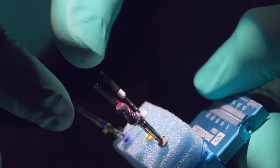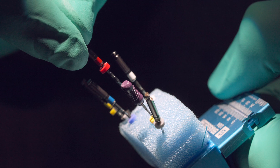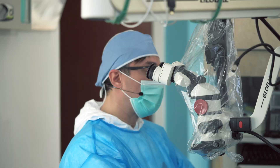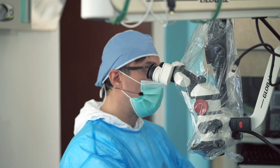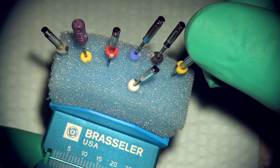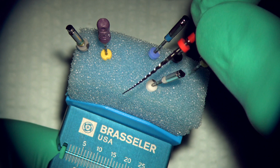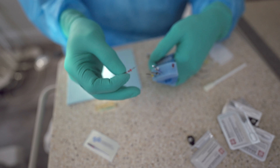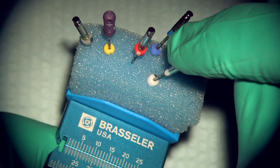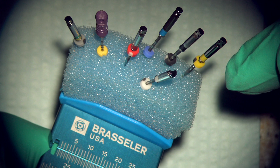You have an orifice opener — we're not going to talk about that — then you have your 25, which is the constant taper 06 file. Then you have a size 30.04, a 40.04, and a 50.04 instrument. These are all 04 tapers because as we go in larger sizes there's really no reason to increase the taper of the instrument. We want a larger apical diameter without cutting too much coronally, so an 04 taper will suffice. The 25.06 is our expediter — the file used at the beginning to triage the canal, to find out what type of canal you have: is it small or is it large? From there you go either down or up based on this protocol to finish the case.